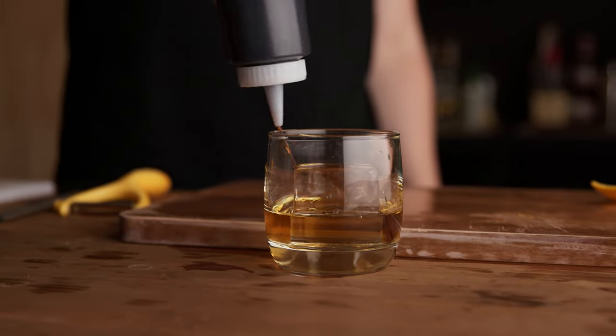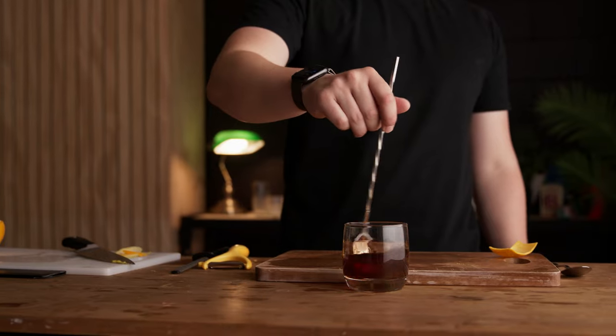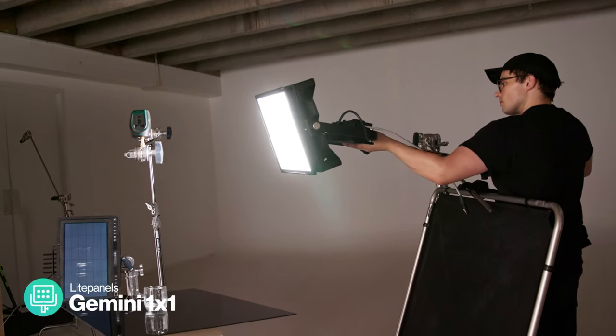We got ours from the Bar Society but you can get it from a local specialist supplier in a lot of areas. Often in food hack videos you see them using acrylic or plastic ice which I don't love — it tends to look too perfect and a bit fake, and detracts from the overall image. Transparent and semi-transparent objects work really well with a bit of backlighting, and that's going to be perfect for this cocktail.